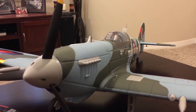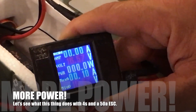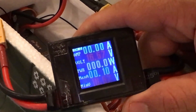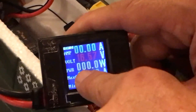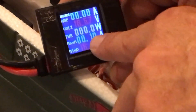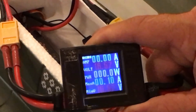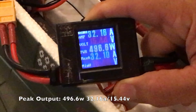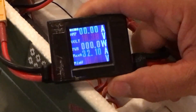I'll put the wattmeter on there for a quick test to close out the video. Here's the wattmeter test for the Dynam Spitfire with the four-cell pack and the 50 amp Dynam ESC borrowed from one of my other planes. Amp draw is here, voltage is 16.6V, wattage and max amperage are shown. Running it up — 465 watts and maxed out at 32 amps.